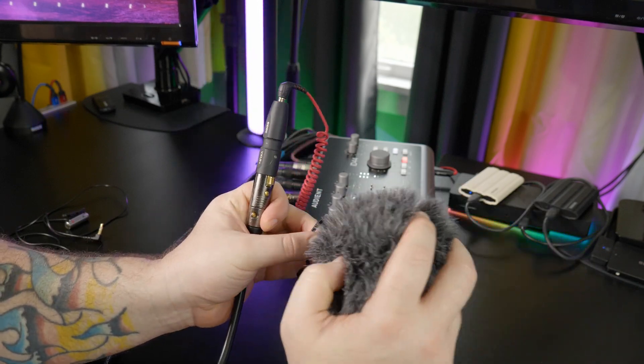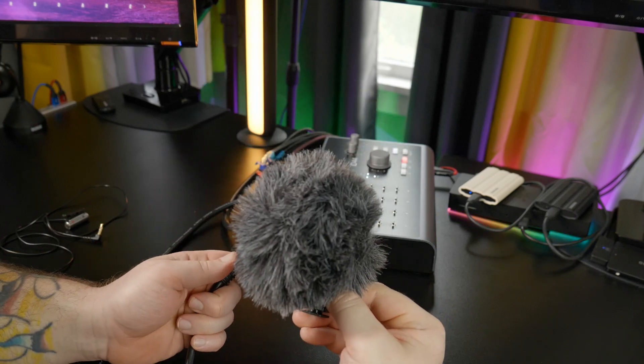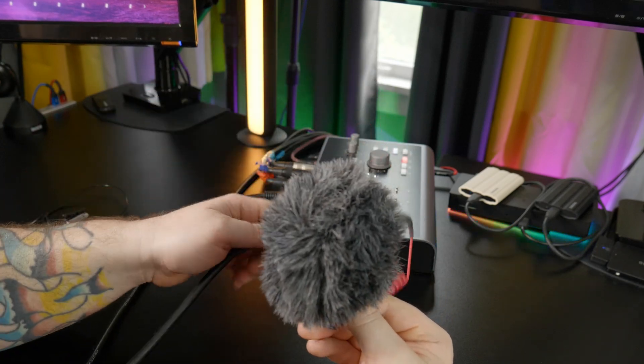Of course, I don't have the windscreen on there, but we can put that on and record super high quality audio thanks to our adapter.